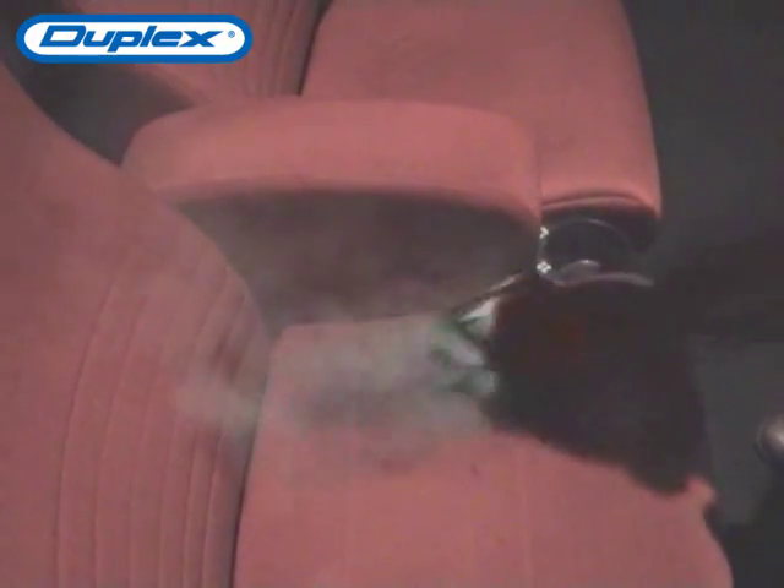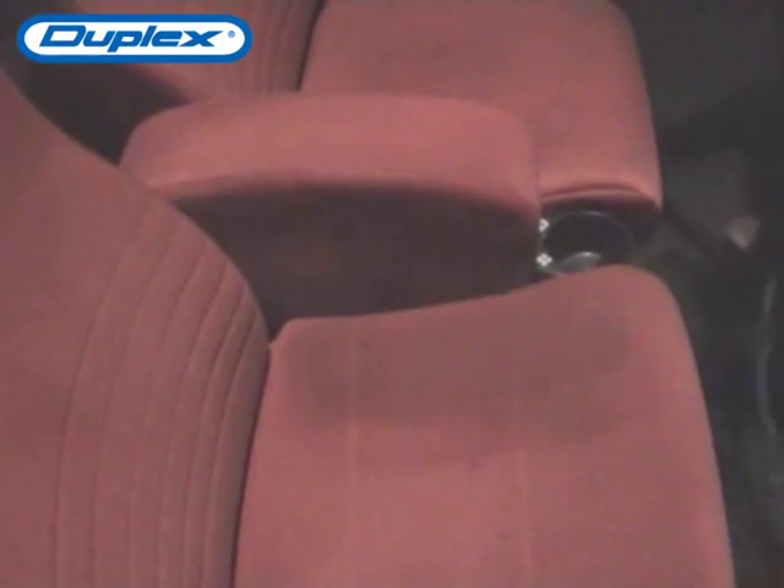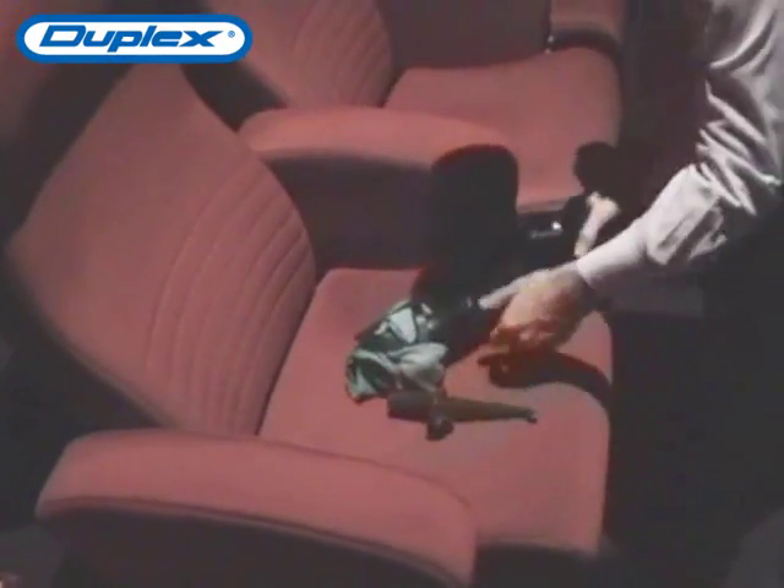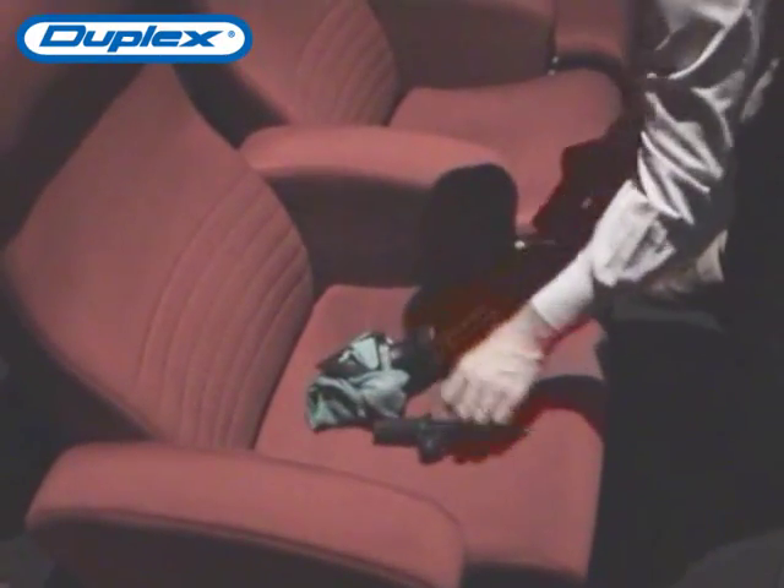The seat is on a bit of a moist side, so you just need to leave it and let it dry for a little bit. And that's what's done.